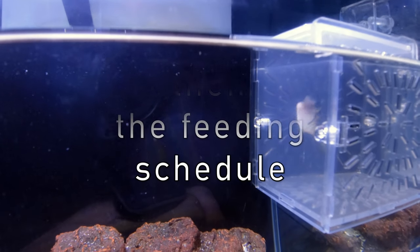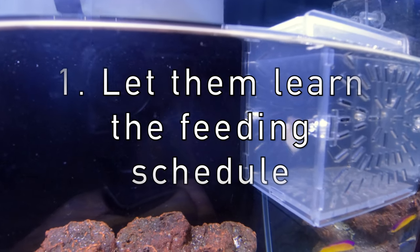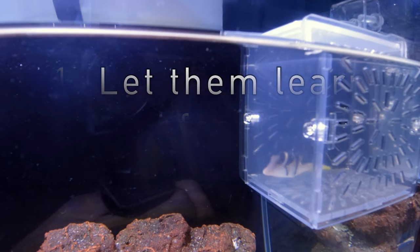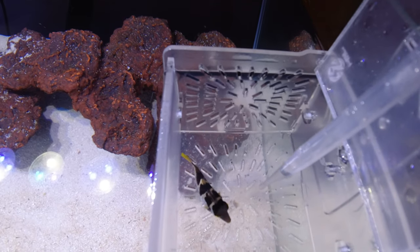It's just like sharks at the aquarium — they feed those sharks so much that they don't eat the other fish in there with them. It's the same basic principle with the puffer fish. I've got Noodles used to being fed every morning and every evening, so he knows exactly when food is going to come.